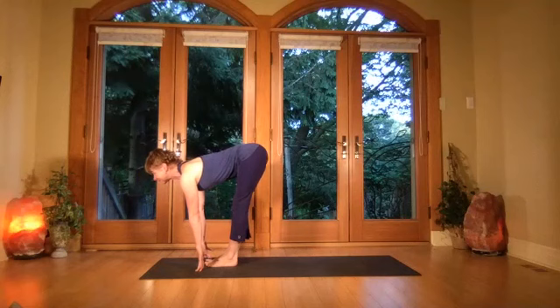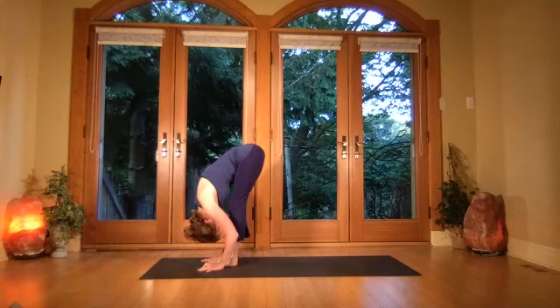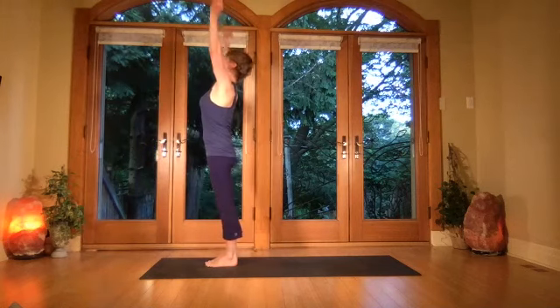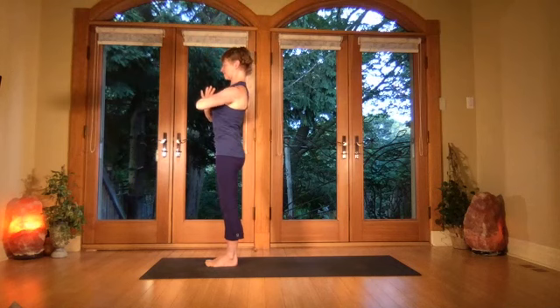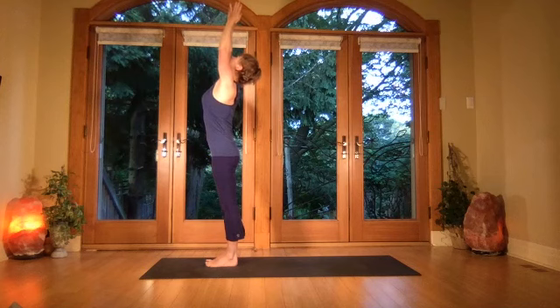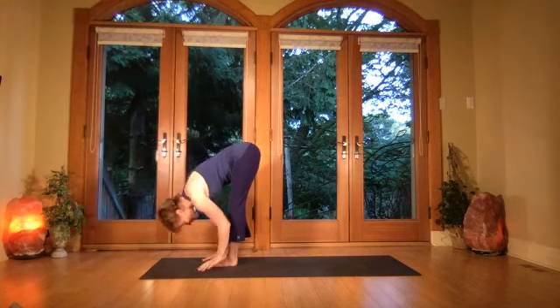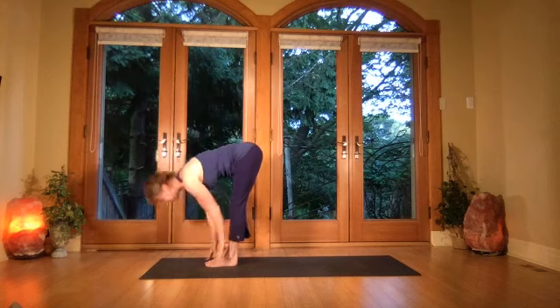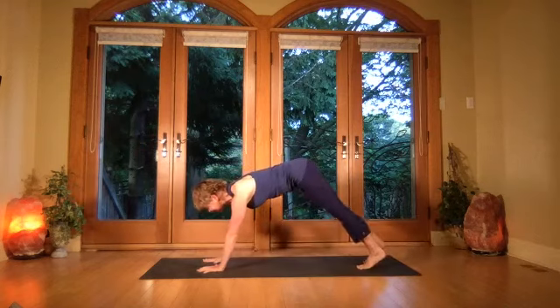Breathe in, come halfway up, then exhale and fold forward. Breathe in, lift, coming all the way up opening through the chest. Exhale the hands to center, inhale gazing up, open the chest, exhale fold forward into forward bend.